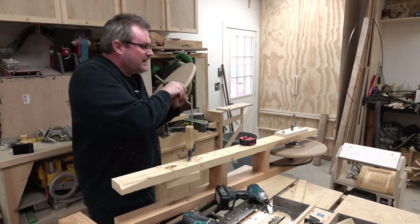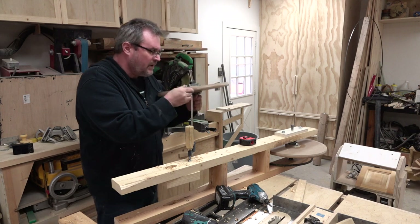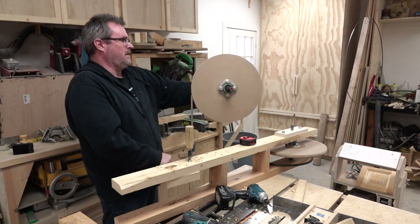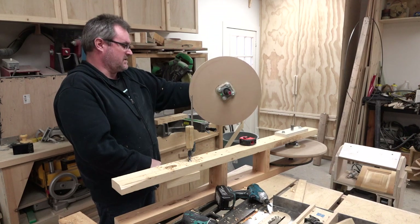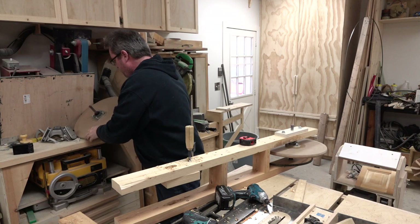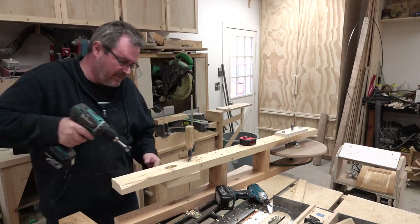I dropped the wheel off the edge of the workbench and it sustained a little bit of damage, but it looks like it's still pretty good. I'm not going to worry about it too much. Yeah, if you were waiting for the dirty part, this is it.